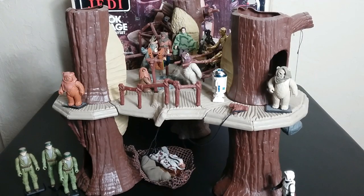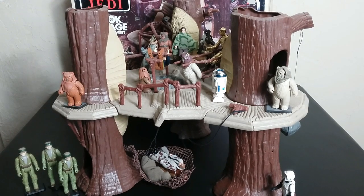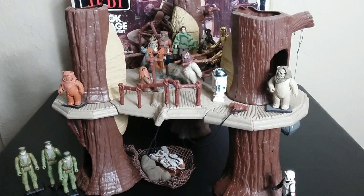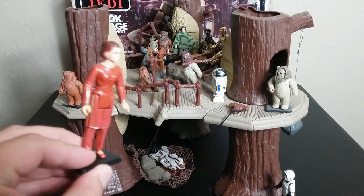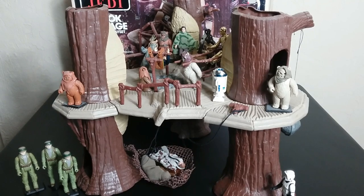You're going to see that this is outfitted with a plethora of figures, and you could not do this right away in 1983 — not all these figures existed. I'm kind of leaving this Han in there because that's what the box showed, and this Leia back here — I think the Bespin Leia with no cape would look closer to her scene. But anyway, we're just going to leave it like that and start talking about some of the features on this playset.